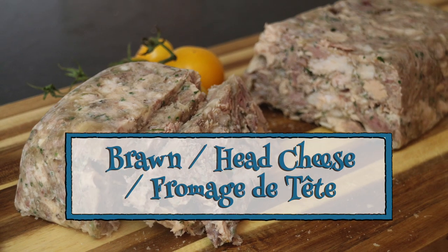Greetings Gastronauts, this is Keef Cooks, I'm Keef, and today, if you're a vegetarian, run away now because I'm going to show you something to do with a pig's head — brawn or head cheese.